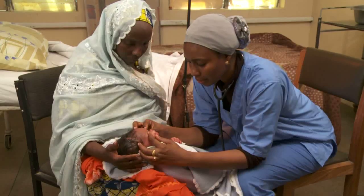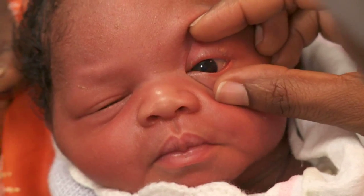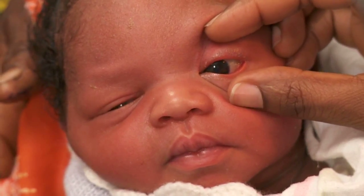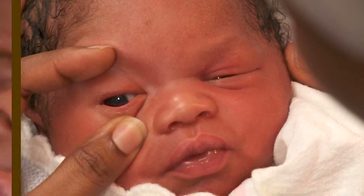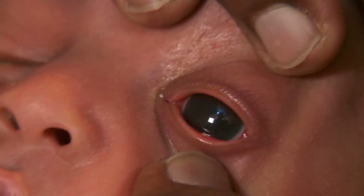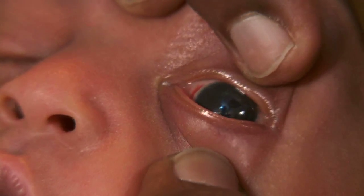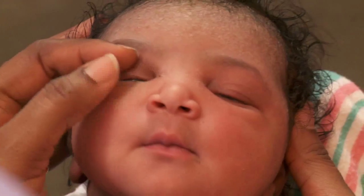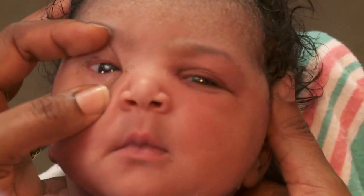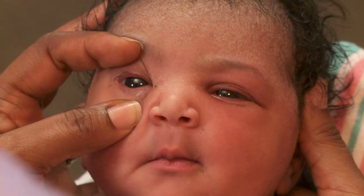Check the baby's eyes for discharge and abnormalities — this baby's eyes are clear. Occasionally, we see a spot of blood on the white of the eye due to the trauma of birth; this will go away without treatment. If the pupils are white, the baby will need to be seen by an eye specialist.